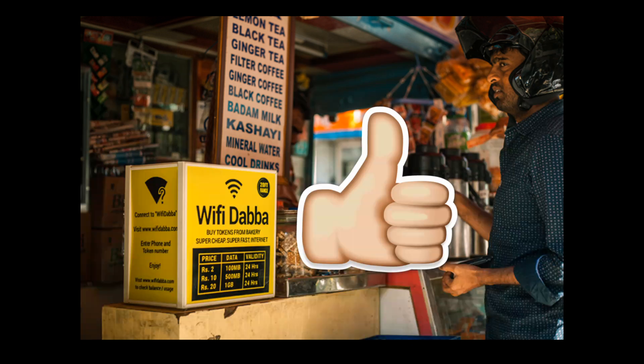This is a very good service and I definitely recommend you use it if you are in South India. It is very cheap and very useful when you are out of Wi-Fi connection or data pack. I give this a thumbs up — you should definitely check it out if you see Wi-Fi Dubba in your local area.